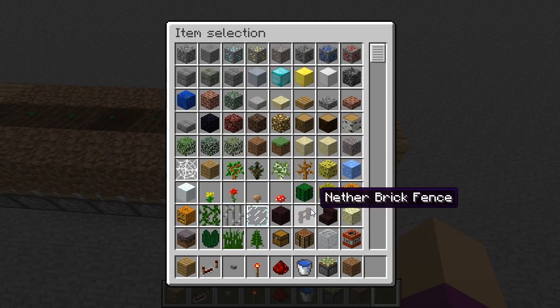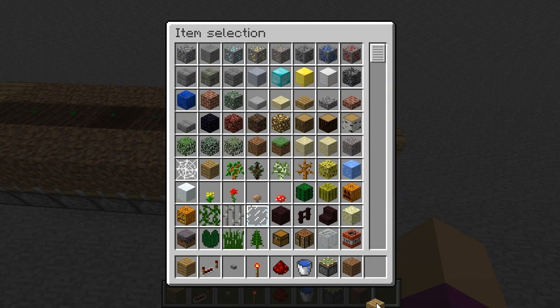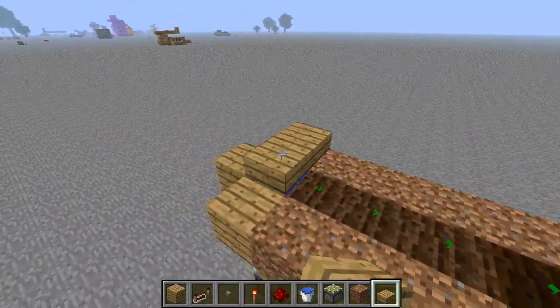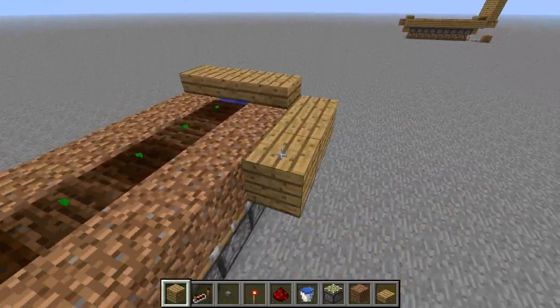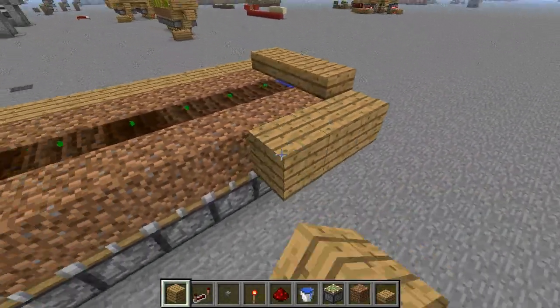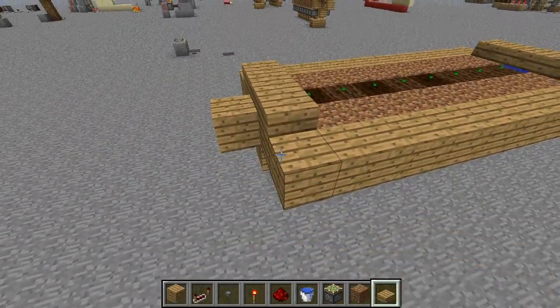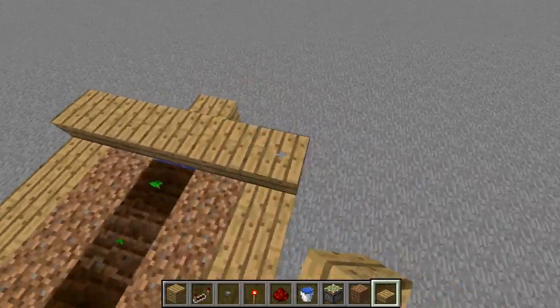Then you need to plant your seeds. I like to get out some half slabs just to pretty it up — put a little bit of wood around it and half slabs on the sides to cover up the water. When you chain these farms together you're clearly going to need more water sources, so that keeps things looking neat.